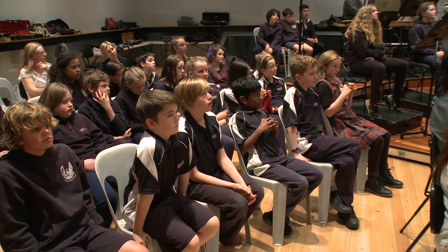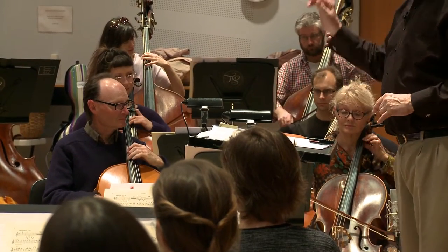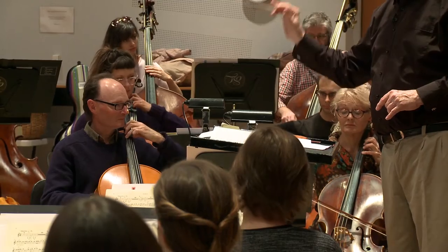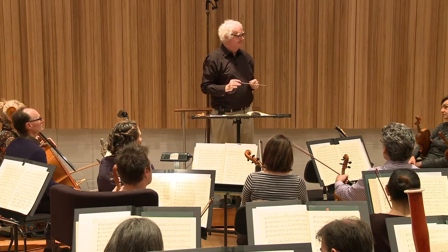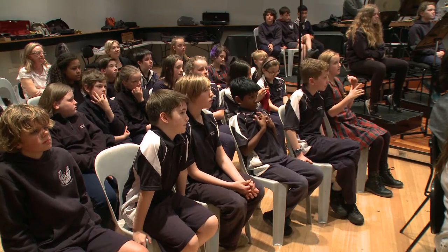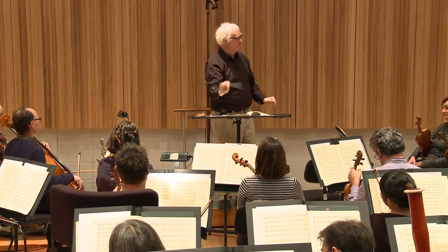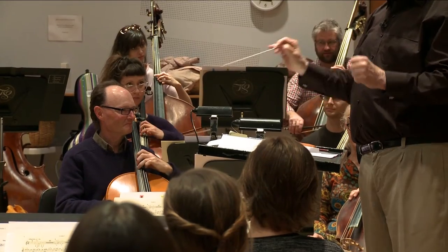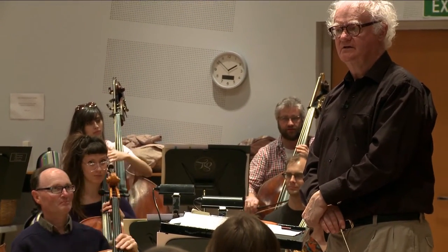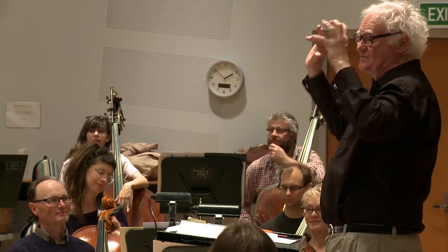Let's have a listen — cellos and basses. What do you notice about the ostinato now? I'll do it again, just without the cellos — these two, thank you, and basses. What's happening there musically? They've taken out the first note. Correct. He's taken out the first note, and that has a really interesting effect on the music.